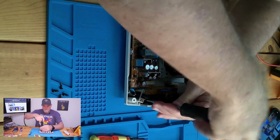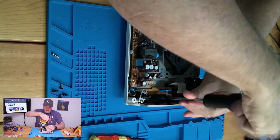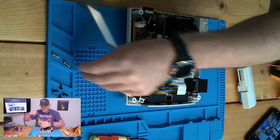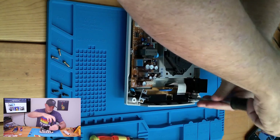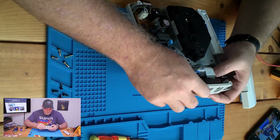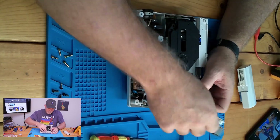Now let's get the screws out. It's a good idea to keep your screws separated in case they are different lengths or different types.